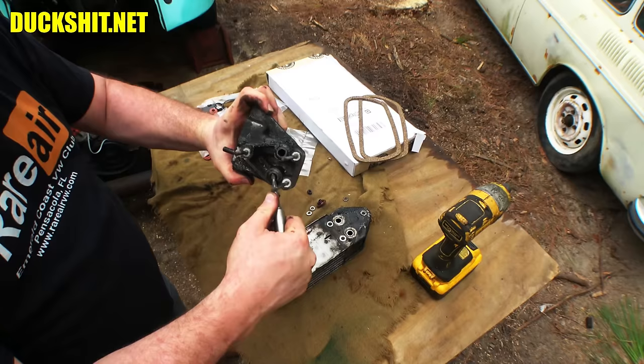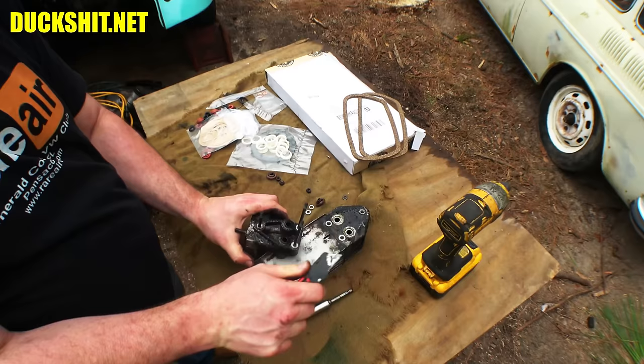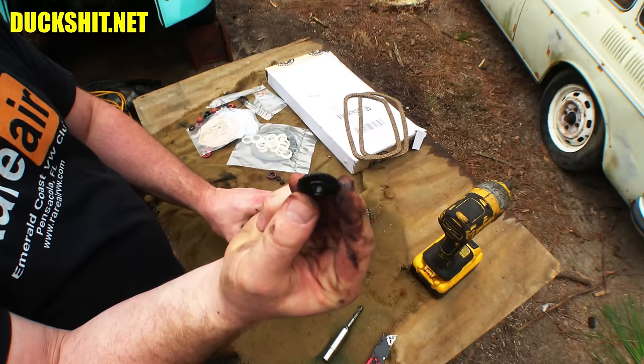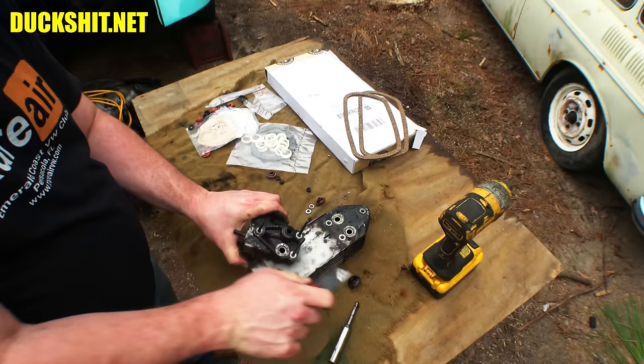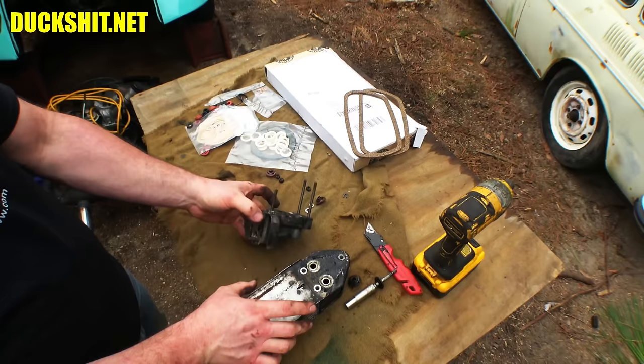I'll give this a bit of a bath just to make sure it's good. These little gogis in here we're going to replace with new ones. They're in there pretty good — I'm going to have to get a screwdriver. Boy, they're hard as a rock and flat as a pancake — that sucker's nice and crushed. I'll let this sit with a little more oven cleaner on it for about 10 minutes, hose it off, and that should be good to go. Then we'll reseal it and put it back on the engine.